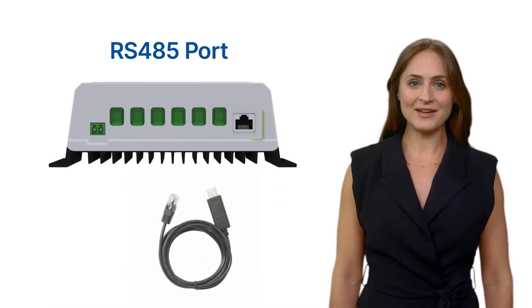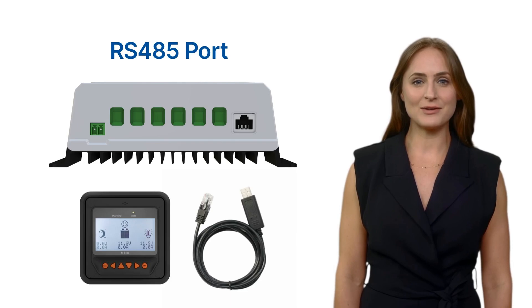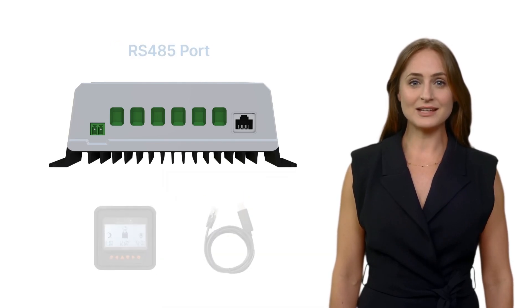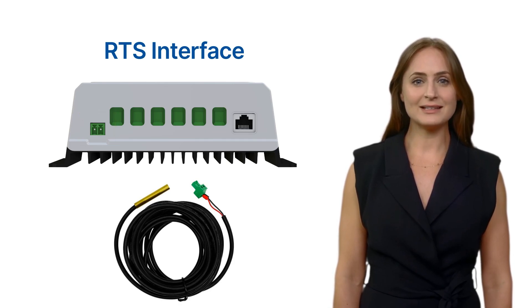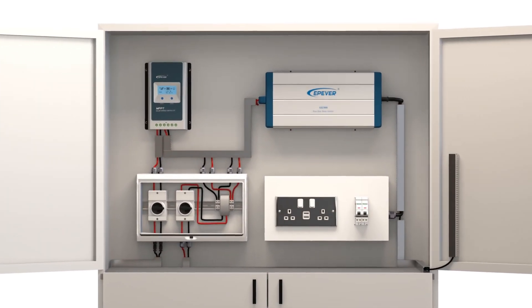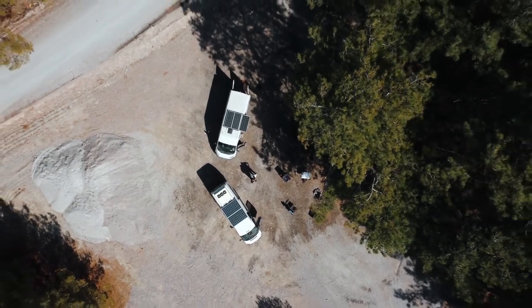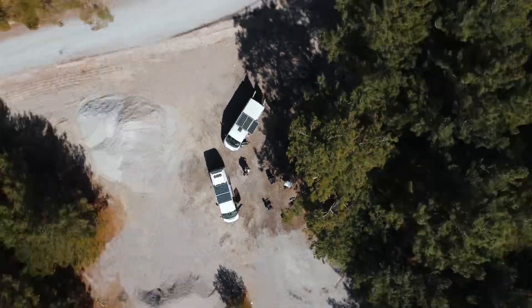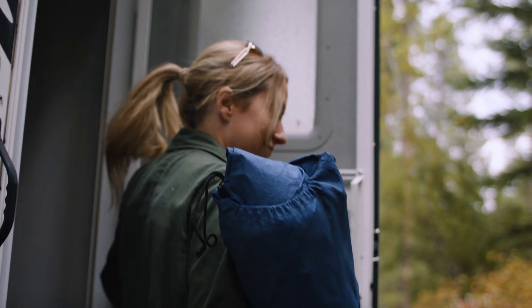The RS-485 port allows for remote monitoring and control of the charge controller, which is especially useful for larger solar systems that require monitoring from a central location. The RTS interface is used to connect a remote temperature sensor, allowing the charge controller to adjust charging settings based on the temperature of the battery bank. It is important to follow the manual instructions carefully during installation. With its advanced features and user-friendly design, the Tracer AN Series MPPT charge controller is an essential component of any solar power system.